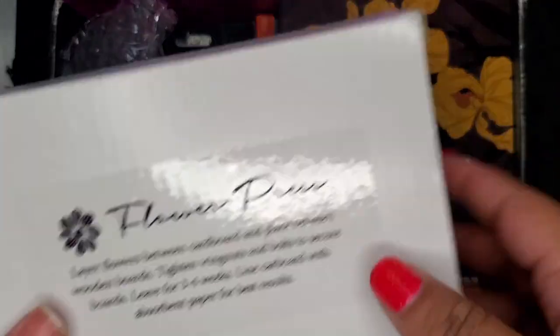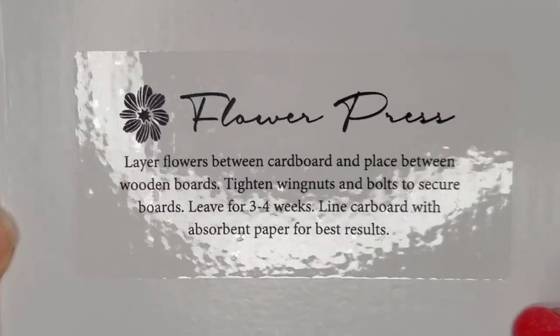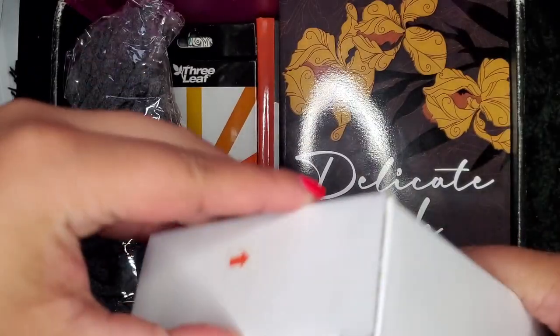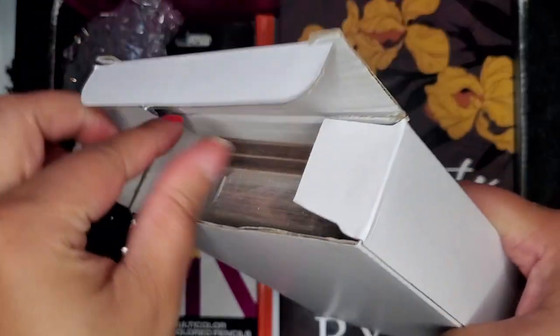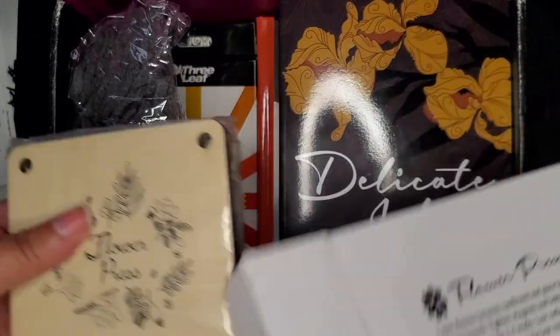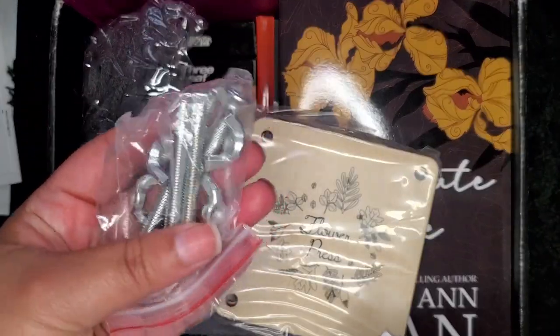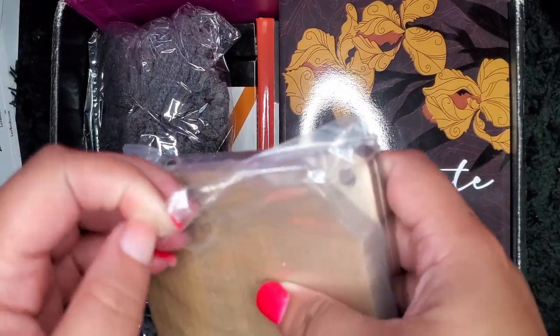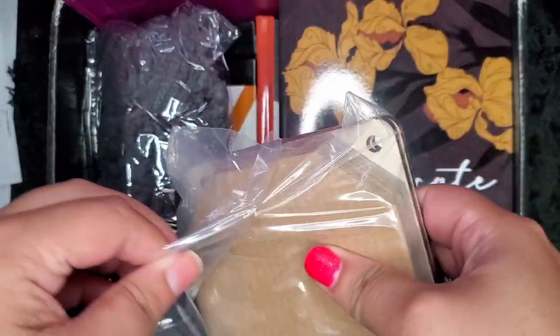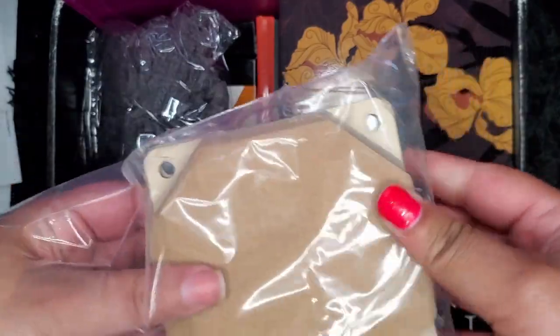Next up we have a box that says pressed flowers. The materials in this box allow you to press flowers. I've always wanted to do pressed flowers but I've never done it. So now that I have this, I'm so excited to press some flowers this spring or summer.